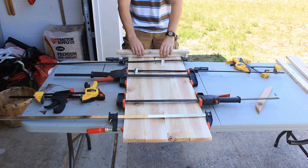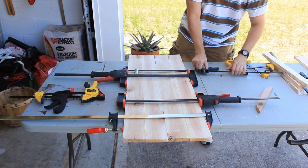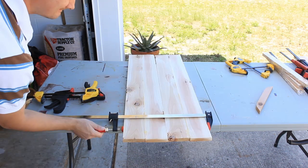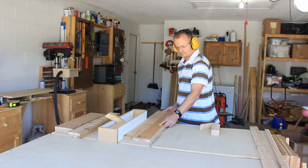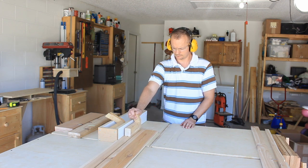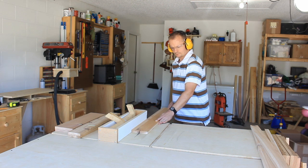Remember those back slats in the clamps? Those are dry. Let's take them out and rip them to width on the table saw. I'll get three back slats out of each of the two glue-ups, about two and a quarter inches wide. I'll rip the last one out of a 1x4, and the off-cut piece will be used later in the project — I've figured this all out to have very little waste.